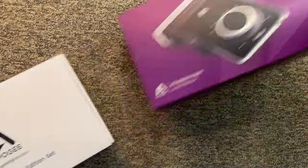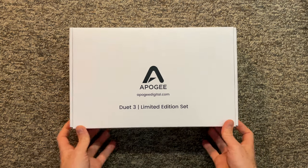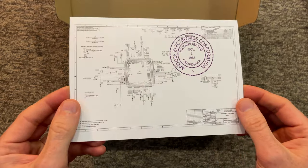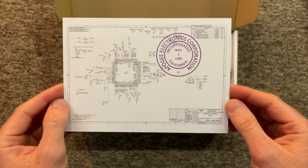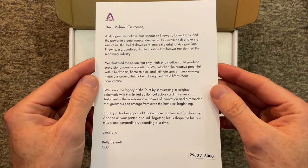Upon opening the box, you're going to be treated to a number of different things paired together for the very first time with the Duet, starting with a postcard that has the original schematic of the original Duet concept, which is really cool. On the back of the postcard is a letter from the CEO herself, Betty Bennett, commemorating the Duet and what it brought to the world of audio production.